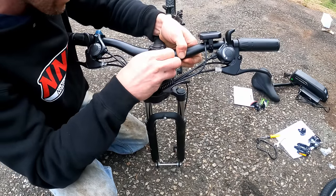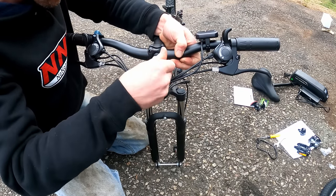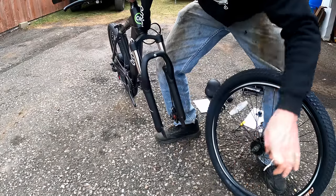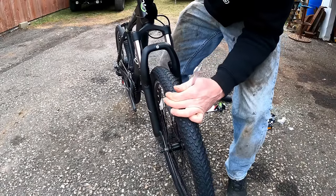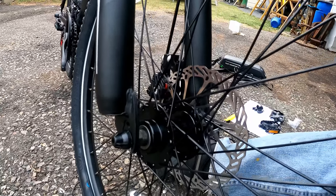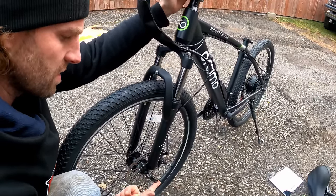Put the clamp back on, make sure it's centered, and secure the bolts evenly in a cross pattern, making sure you've got even spacing on the top and bottom. There are no markings on this bar to see if it's centered so I just eye it up — I'll leave them loose for now until we get the wheel on. Remove the dummy axle, drop the wheel into place, making sure the rotor slips in between the brake pads. Push down on the bars and seat the wheel fully. I don't love the way the axle seats at the bottom without a lock washer tang.